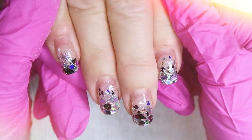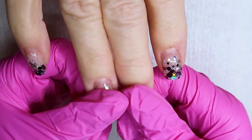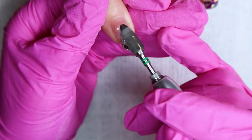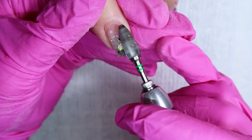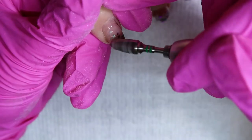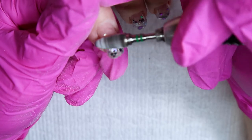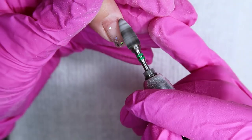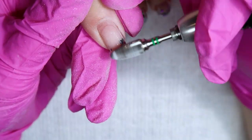So this is what we're starting with — her previous set, about a month grown out. These are embedded nails, so this is chunky glitter that's been embedded underneath the gel. I do have a video on this set as well, so if you're interested in seeing how I did those, make sure to check that video out.